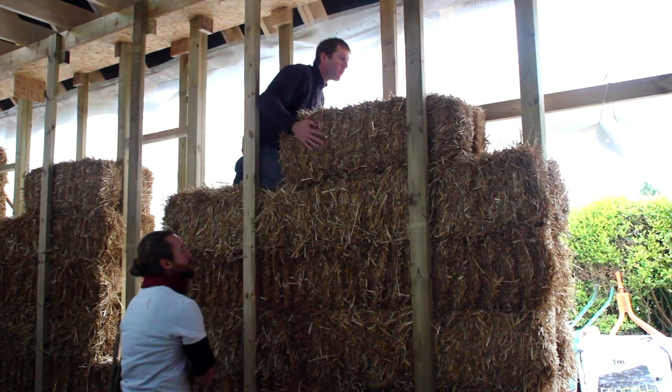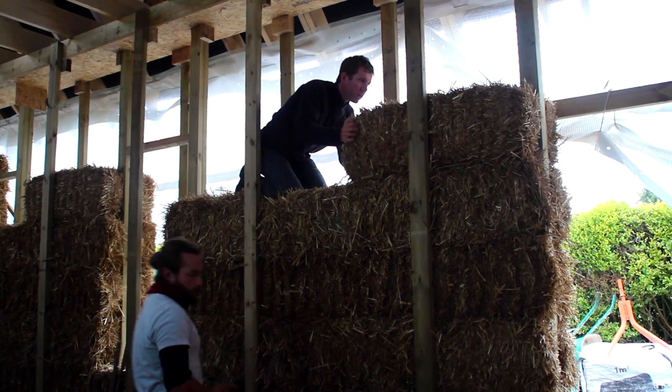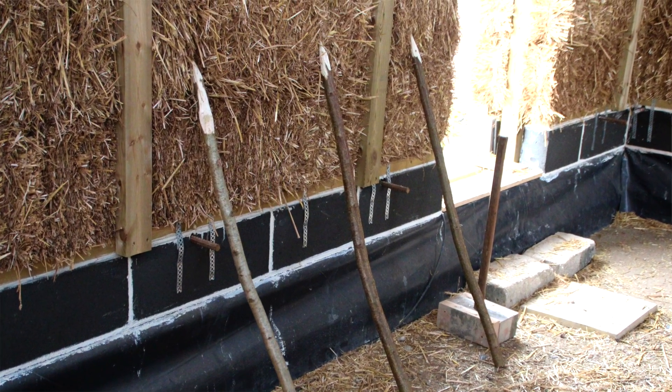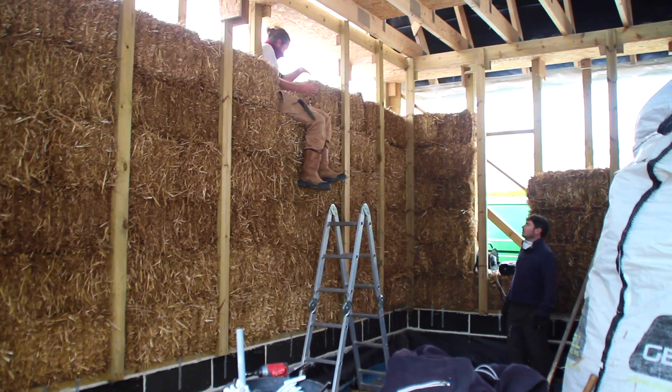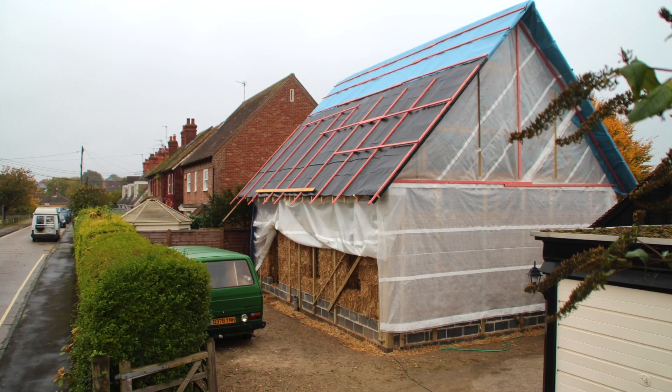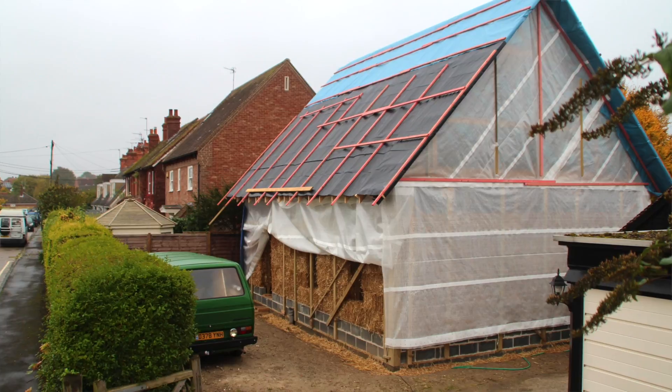You'd take it all the way up to typically seven courses high. Then you'd stake them using some nice long bits of coppiced wood like hazel or ash. And then you would be ready for strimming the walls — clay plaster on the inside and lime plaster on the outside. Then pop the roof on and you're good to go.